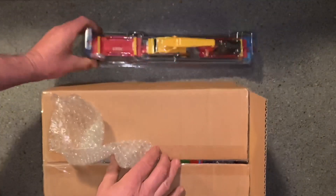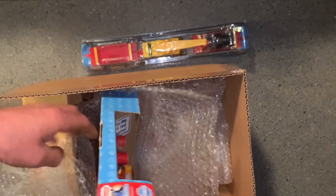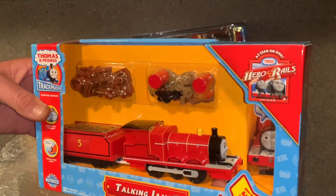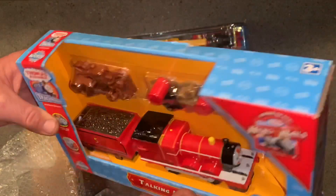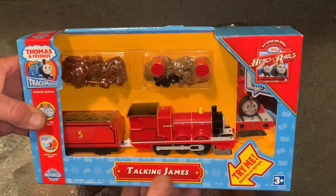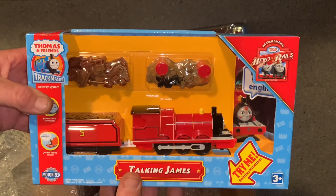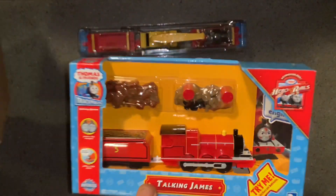And this — I've missed you so much. This is the Hero of the Rails talking James, Footplate Talking James. Oh, that's not a good sign — his batteries are dead. I don't want to take him out of there, but I can't have any corrosion going on in there. He's 2011, so he's about 10 years old. So we have the Hero and the Thomas, and I've now replaced the James.